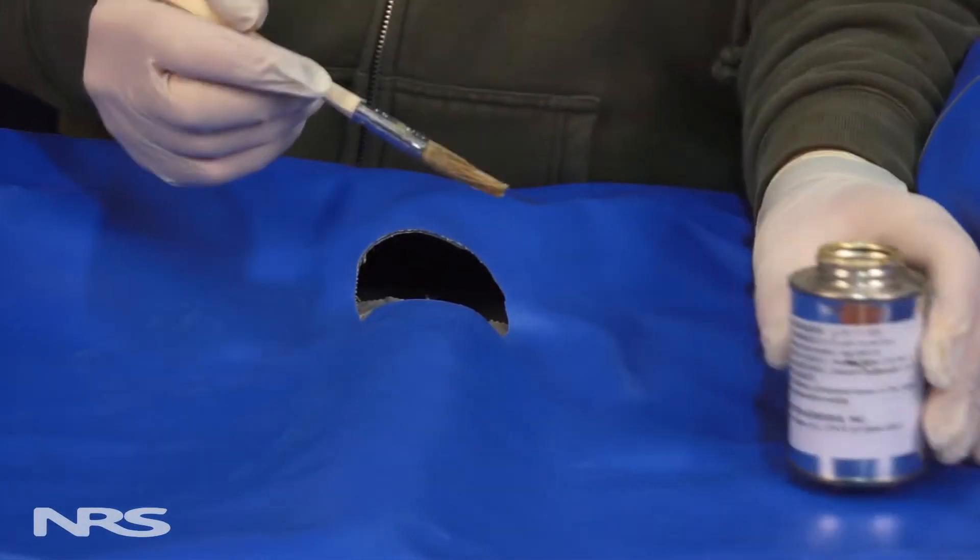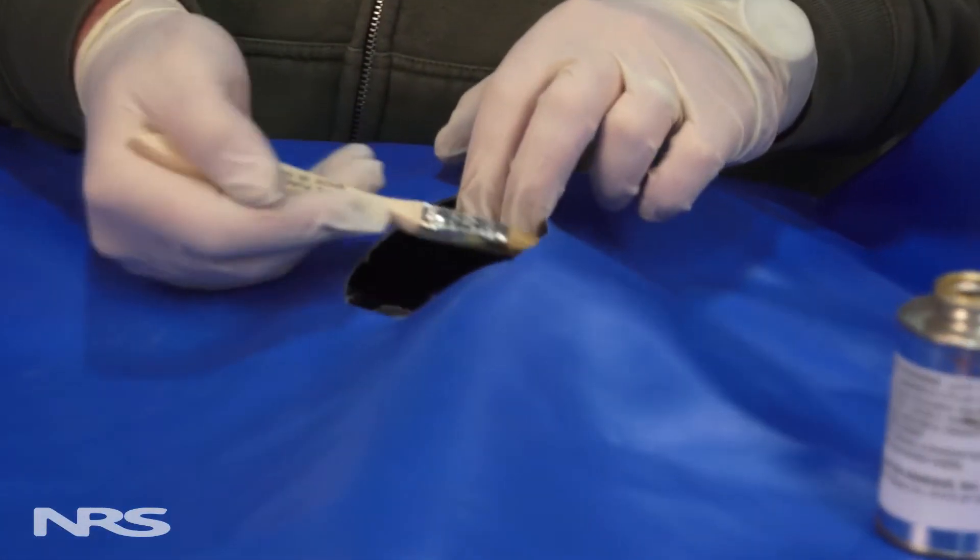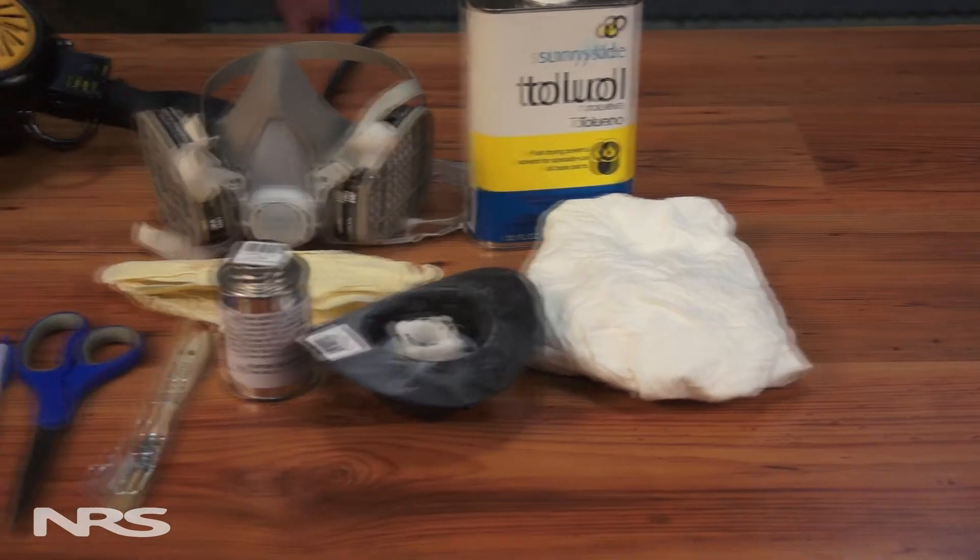If the boot needs to be replaced, the steps are a little bit more involved. To replace the boot, you will need Hypalon glue or Stabon if you have a PVC or urethane boat, brushes, solvent, sandpaper, rags, and a heat gun or hair dryer.